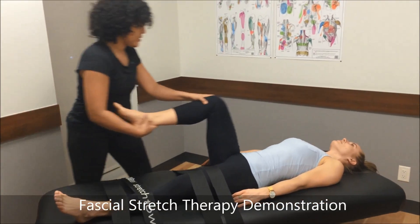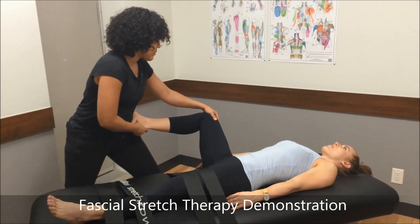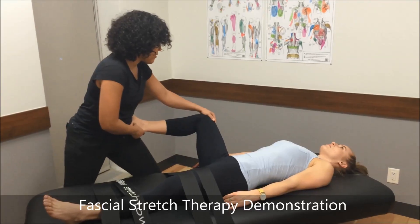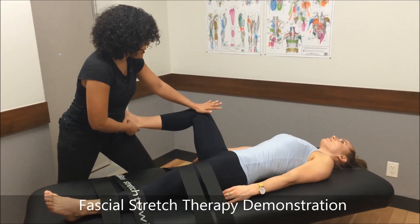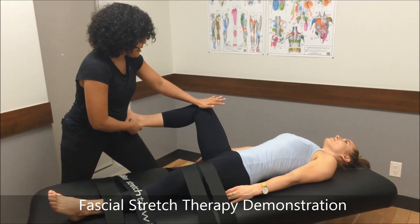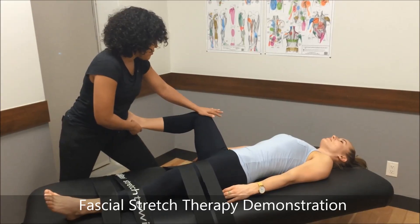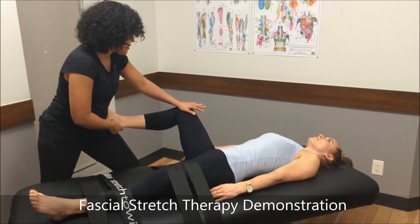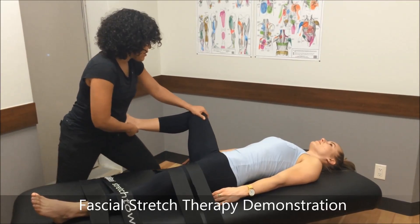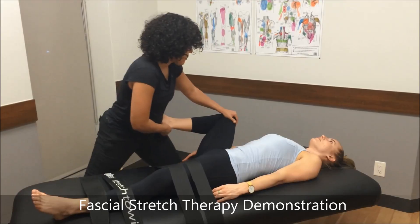Now we'll get into those adductors. Just relax it out. From here, you're going to take a deep breath in and push your knee up into my hand. Exhale and release. Deep breath in and push. Exhale and release.